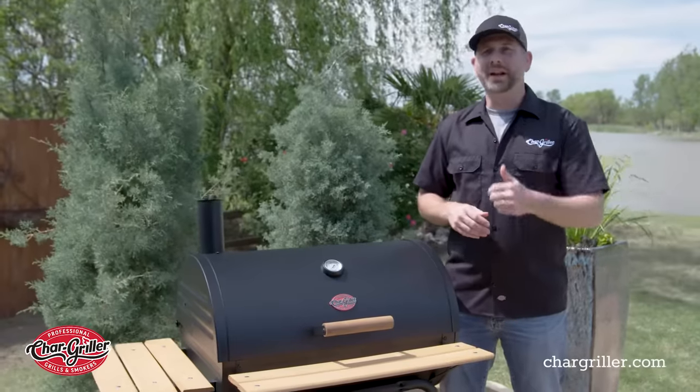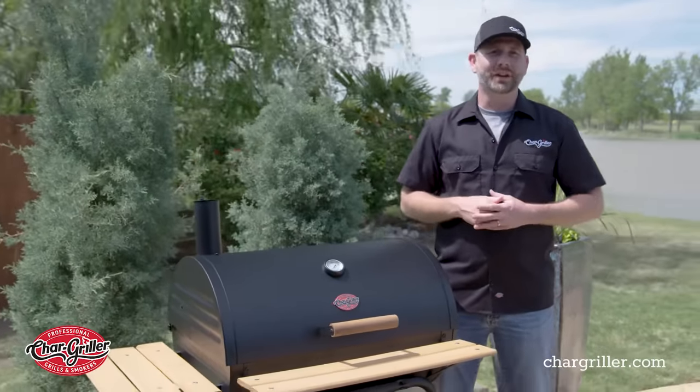Consider this video Charcoal Grilling 101. We're going to show you how to get set up, get your fire started, and get you on your way cooking.